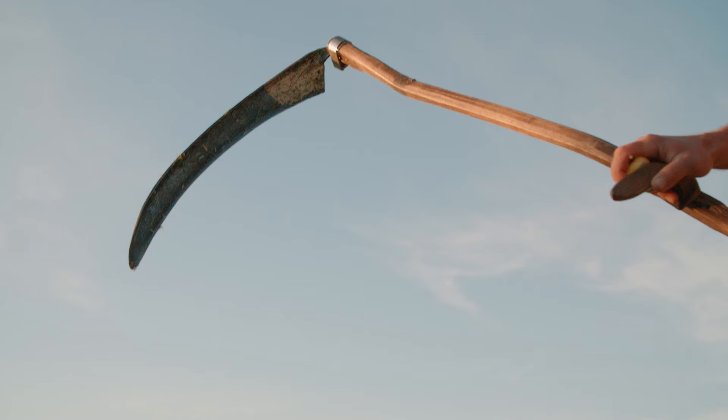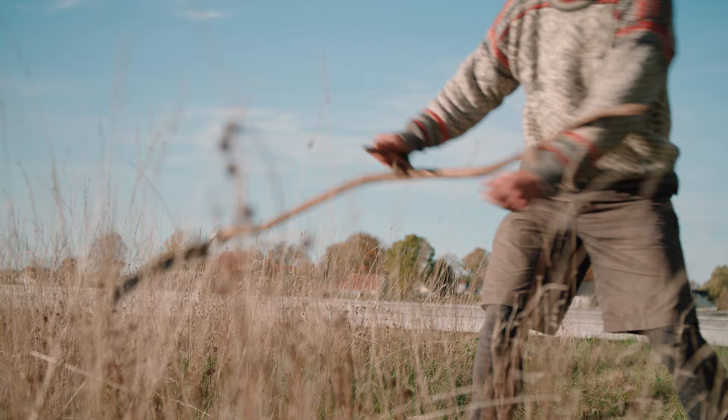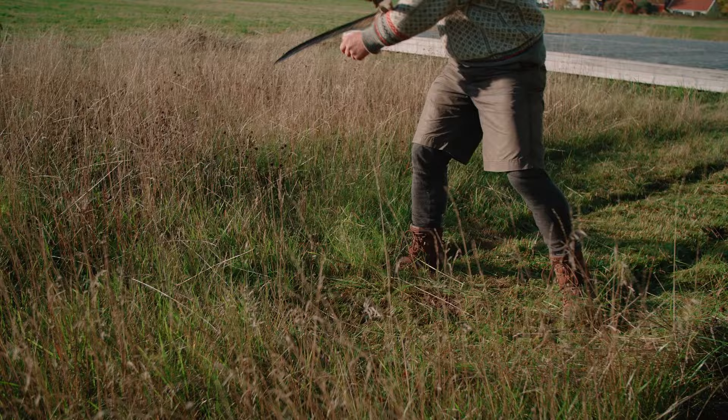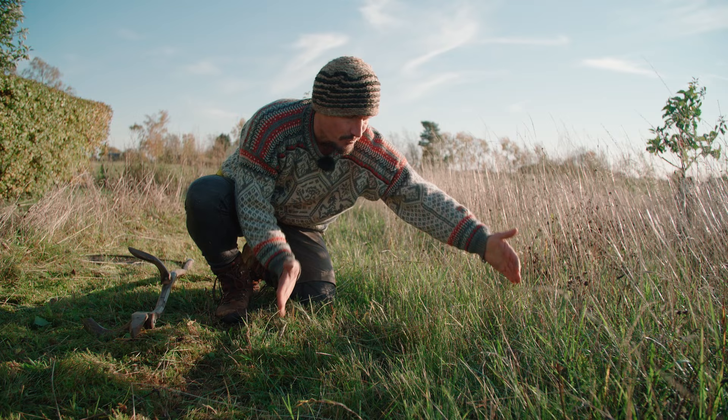Mistake one: swinging the scythe up too high. This is a very common mistake for those who haven't been taught the right technique from the beginning. What happens is that you end up chopping the grass, missing the start of the stroke, and getting a slope when cutting taller grass. It makes it harder to see the line between the rows and will create much more work for the person who comes next — which is probably you.